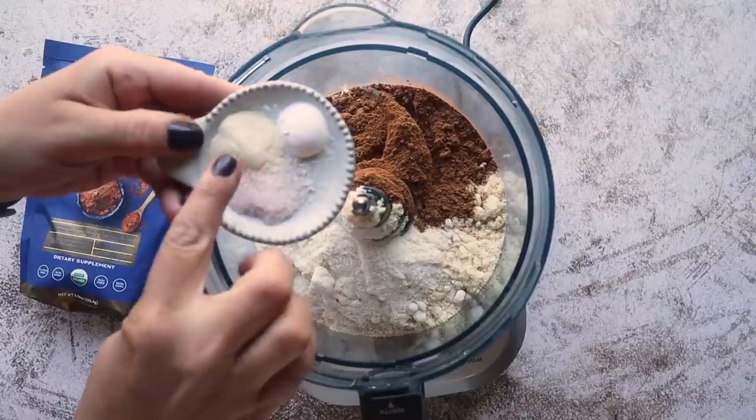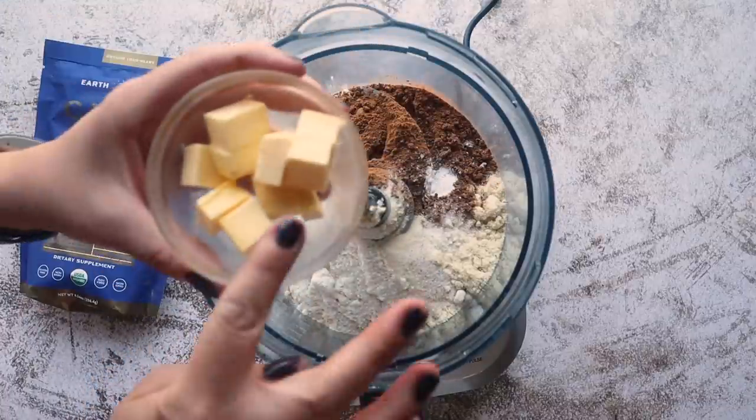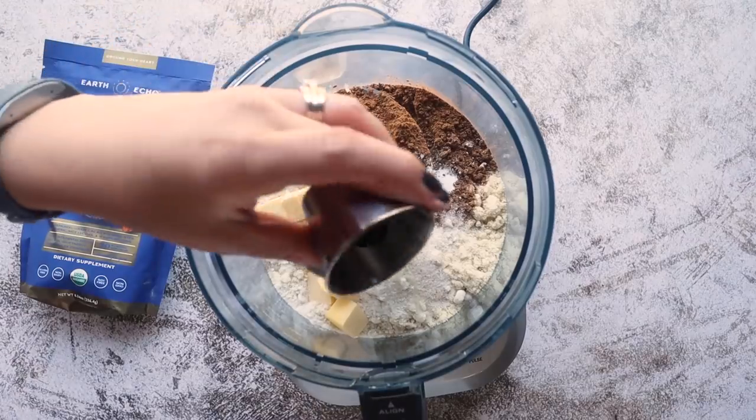For the crust we're also going to need ½ teaspoon of baking powder, ½ teaspoon of xanthan gum, ¼ teaspoon of salt, and 3 tablespoons of unsalted chilled butter. It's important to chill it because if it's too soft the butter will melt when the pie crust bakes and it won't be as airy or crispy as it should be. You'll also need 1 teaspoon of vanilla.